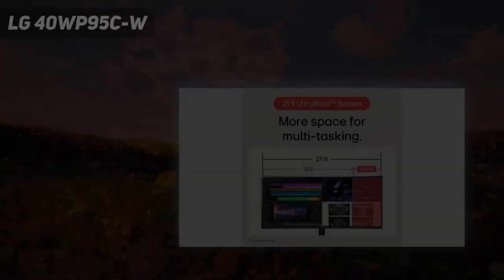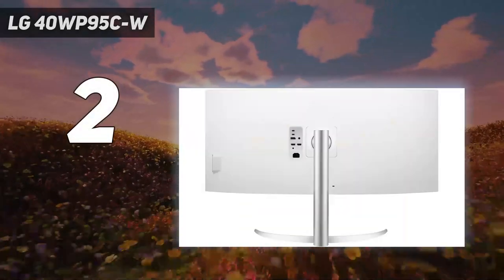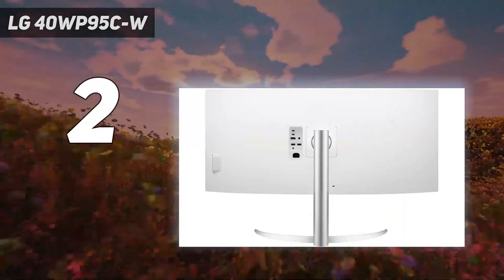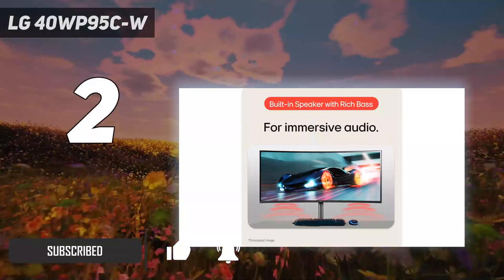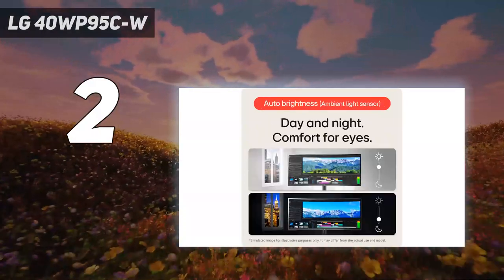Number two on my list is the LG 40WP95C-W. If you like working with multiple windows open simultaneously, an ultra-wide display like the LG 40WP95C-W is a good alternative to the Apple Studio Display. It has fewer features than the Apple monitor as it doesn't have a webcam or mic.